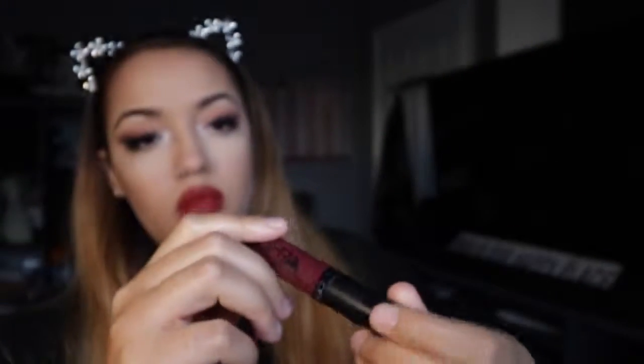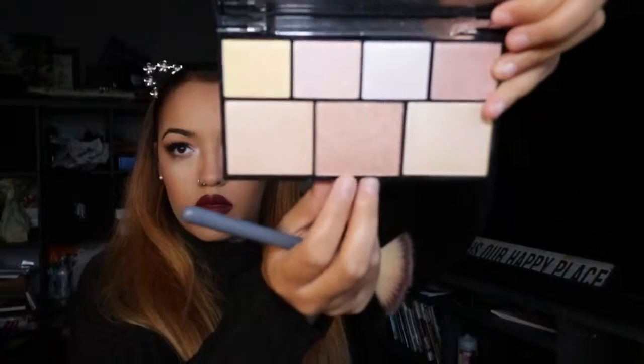Then going in with some fake lashes — these are the Eylure volumizing ones, I really like them. Then this OFRA liquid lipstick, just over-lining my lips a little bit. Then this Bobbi Brown blush — it's definitely necessary to warm you up. Then going in with some highlighter, my all-time favourite, a warmer-toned one, highlighting my cheekbones, my nose, and anywhere else you want.